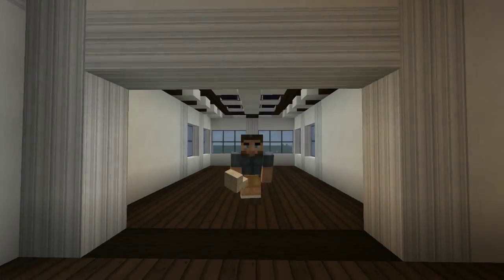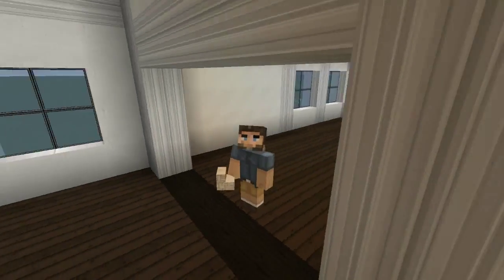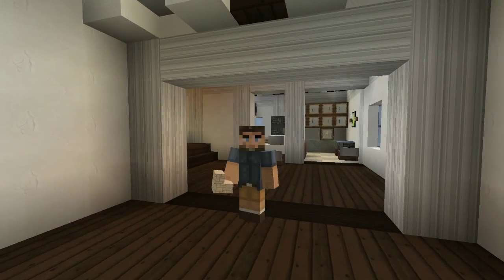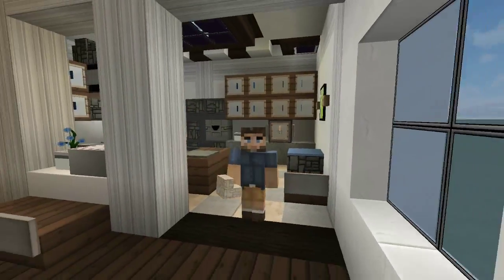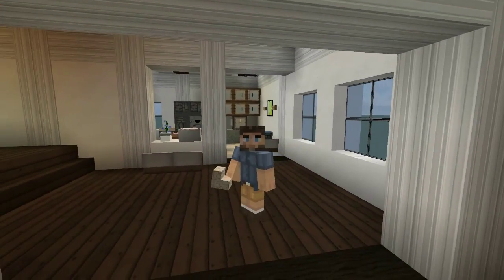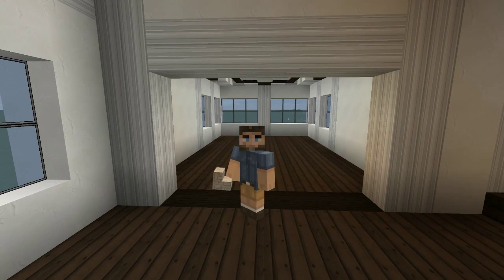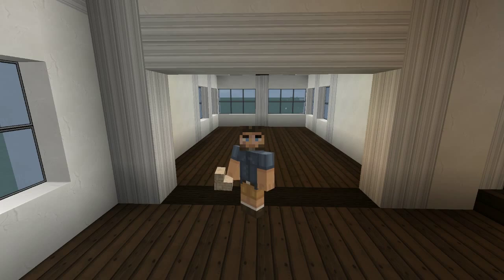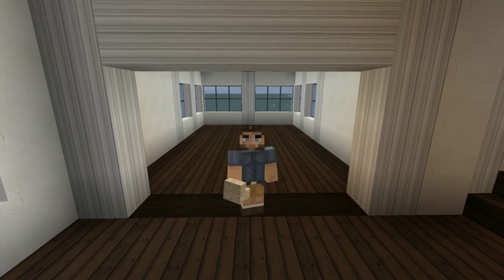Hello everybody and welcome back to another episode of How to Build This Mythical Sausage. Last episode we did this beautiful kitchen and I love the way it came out so much. We're going up now to the next stage of the evolution of this house, and we're going to be doing — you guessed it — a dining room. Okay, let's go.